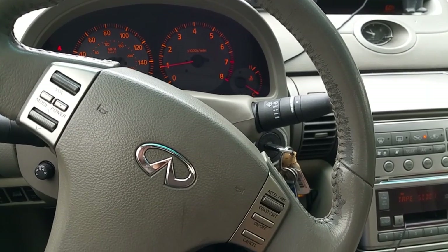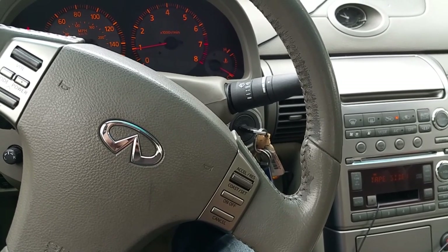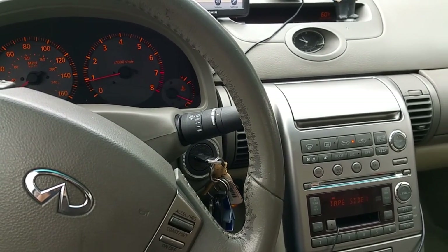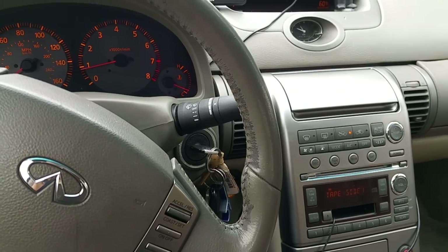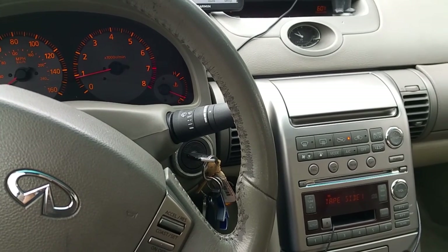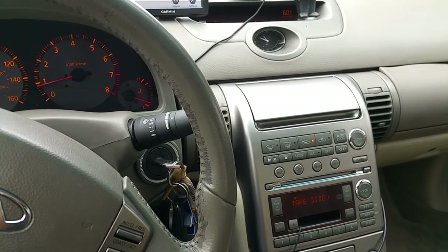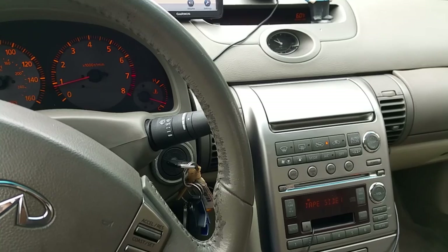Another thing to look out for in the electronics category is your heating and air conditioning system. If you turn your heat on and let the fans blow, you should be getting heat off the engine as long as your car is warmed up. Make sure your car is warmed up before testing these two systems — that's the only way you'll know for sure. Turn on the heat and make sure you're getting hot air. Whether it be summer or winter, as long as you're getting hot air, that's good.